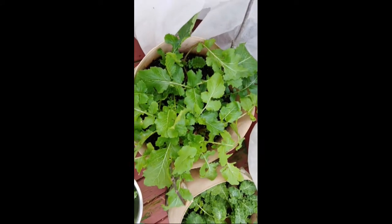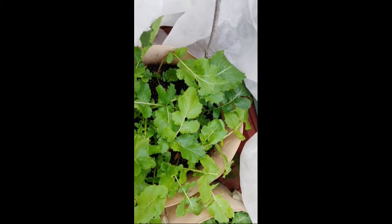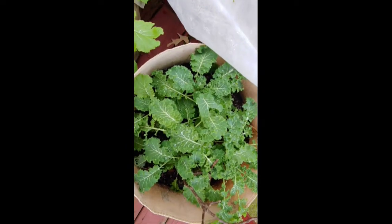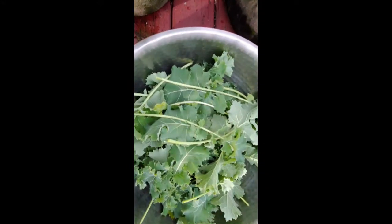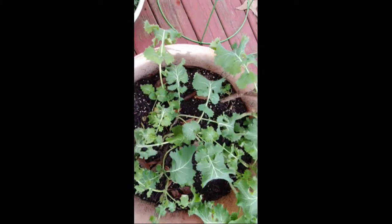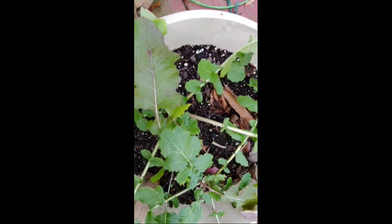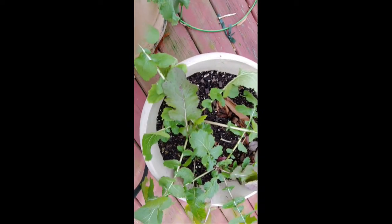Now I thought I'd show you my other buckets. These are the turnip greens. I'm growing these not only for the leaves but also for the turnip bulbs. Here's some more of that curly leaf. This is what I've picked so far from the other two buckets — some more curly leaf kale. And these are my turnips. I'm hoping to get some bulbs, turnip bulbs, out of here. I'll continue to pick and when I get to my turnips I'll bring you on in.